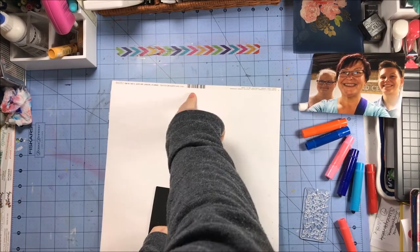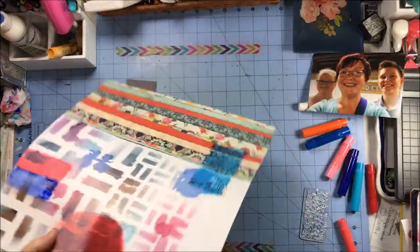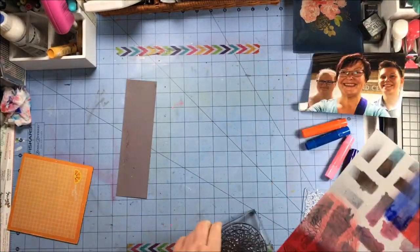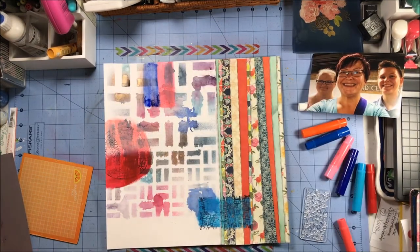I realized I never cut off the branding strip, so this is going to be larger than 12 by 12. It's no big deal — I'm just going to trim off on the opposite side, not the side with the pattern papers, but the side where that circle is.